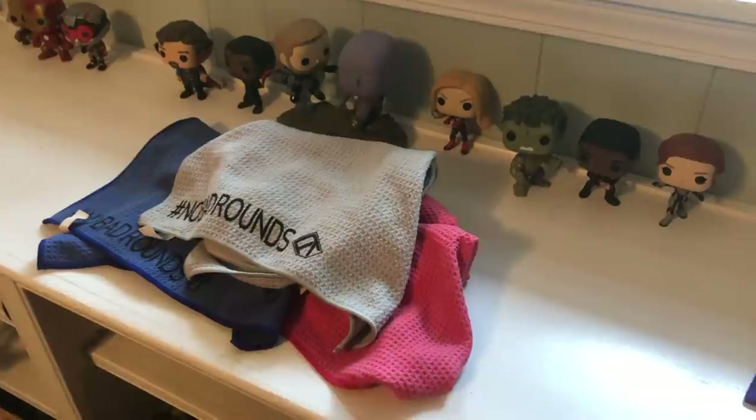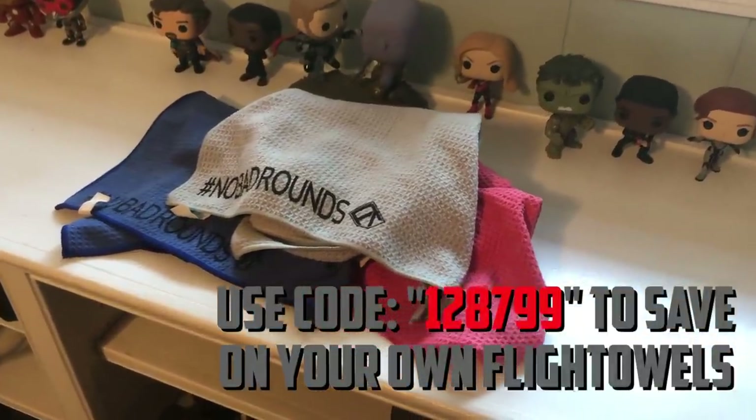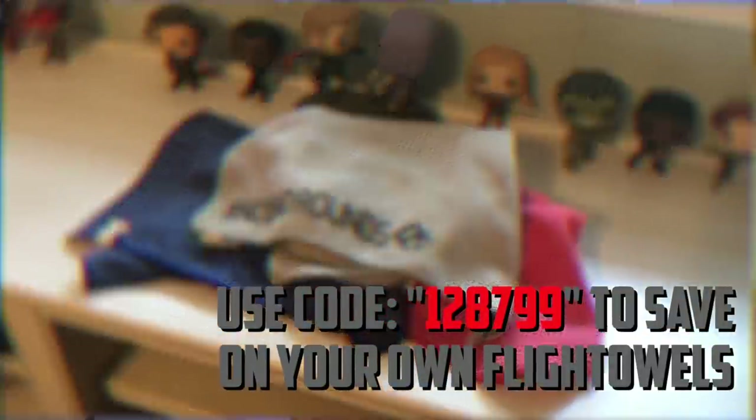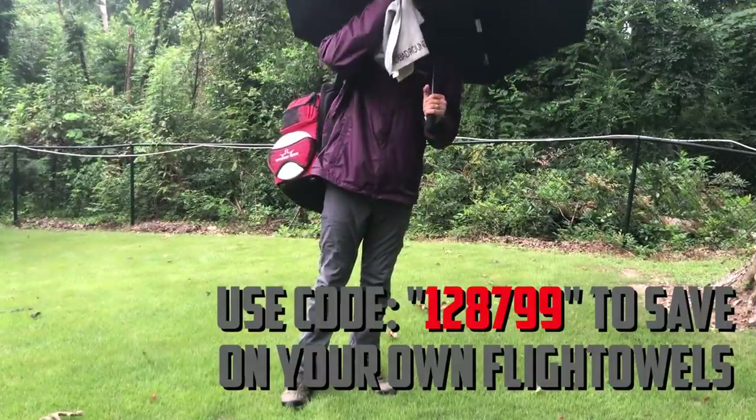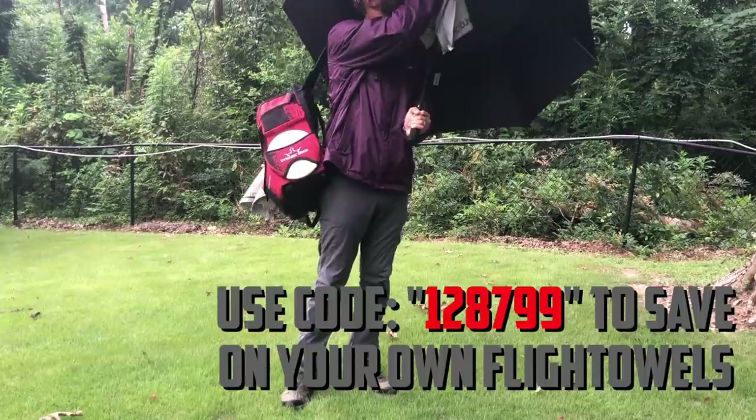I'm a little biased, but I love my Flight Towels — not only for warming up but for keeping my hands dry during a round. A really cool thing about Flight Towel Juniors is that with a built-in carabiner, I can clip one to my umbrella so I constantly have a hanging towel prepped in my dry area.